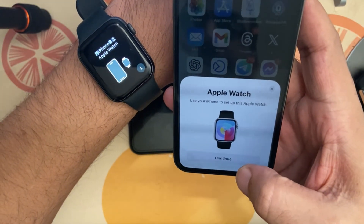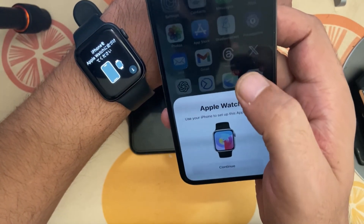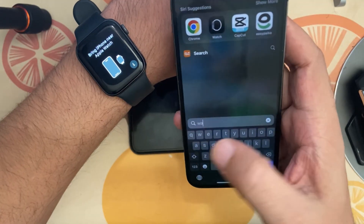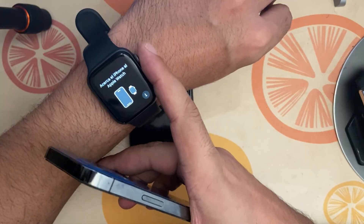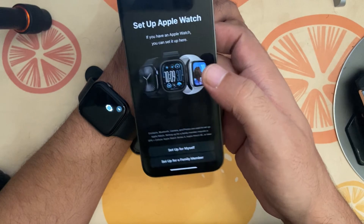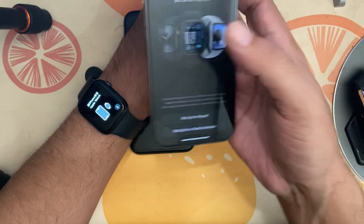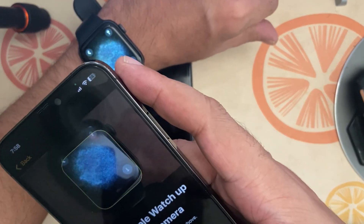On the new phone, it automatically says 'Continue with Apple Watch' because I'm logged in with the same Apple ID on this device as I had on my watch. You can continue from that prompt, or go to the Watch app manually. Press and hold the button as instructed, then go to Setup, select 'Pair New Watch Using Camera,' tap 'Set Up for Myself,' then 'Continue,' and scan the QR code on your watch.